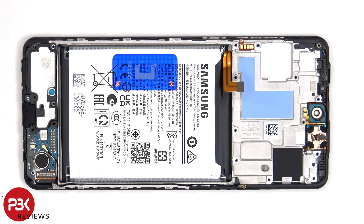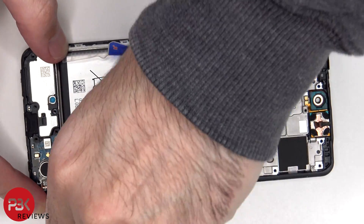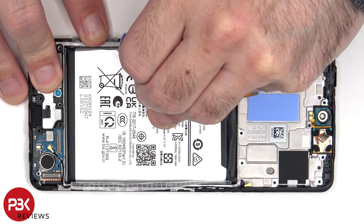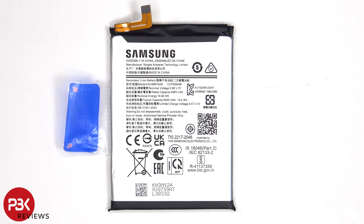Moving to the battery — to remove that, there's a pull pouch provided to help you pry it off. This is the 5000mAh battery.